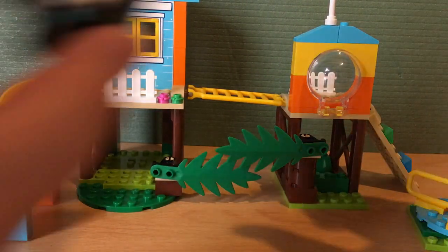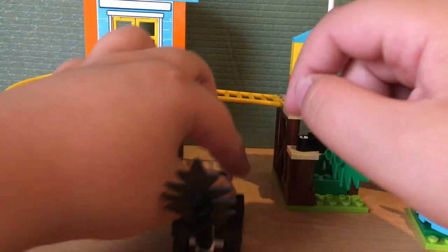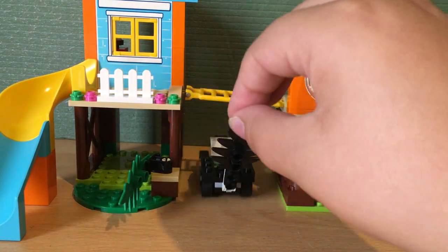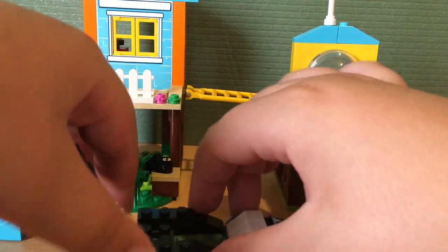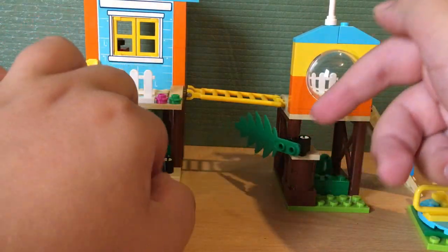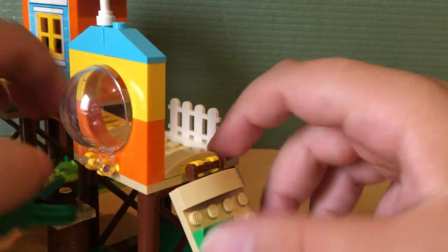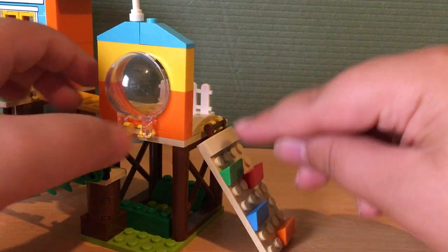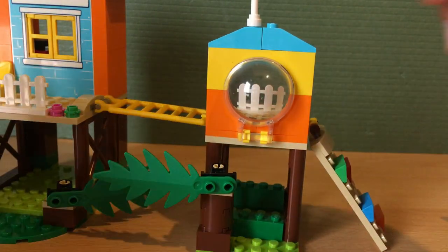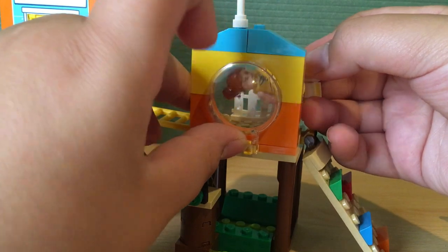Here we have a little entrance where Bo Peep's — I believe it's a badger — can drive in. If any of you know which animal this car is modelled after, let me know in the comments below. Here we have a climbing wall that leads you to a little round window where Gabby Gabby can go in — and that evil smirk.